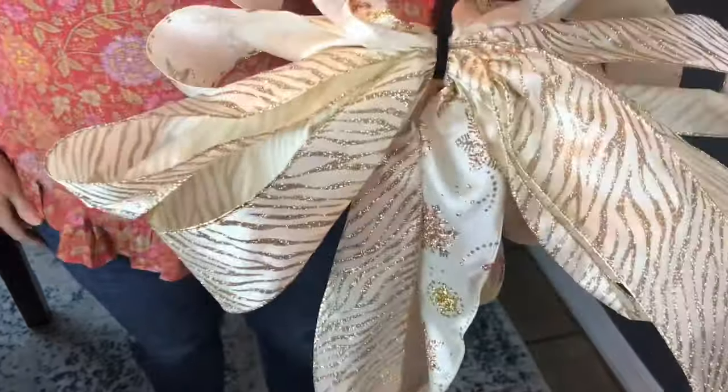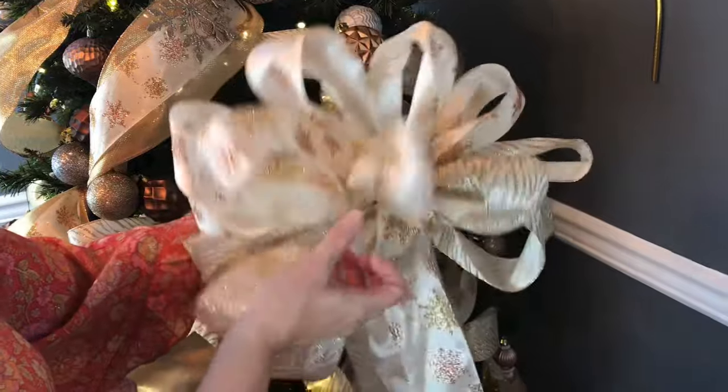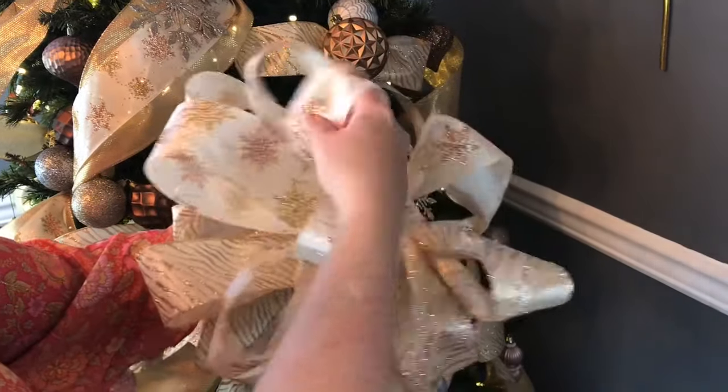I didn't show this in the video, but make sure you go back and dovetail the ends of your tails. That just makes them look a little more finished and dresses the bow up a bit. Then just stick your hand in your loops and fluff your bow. Take time and shape your bow.